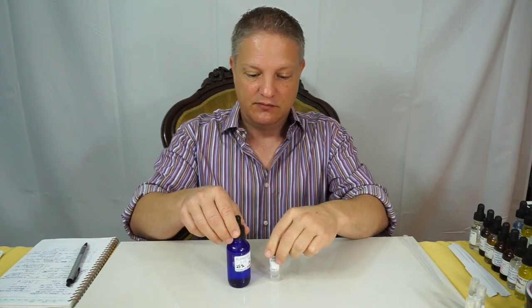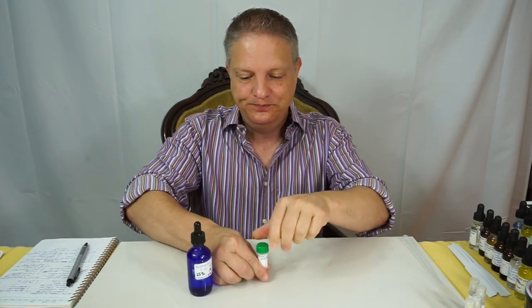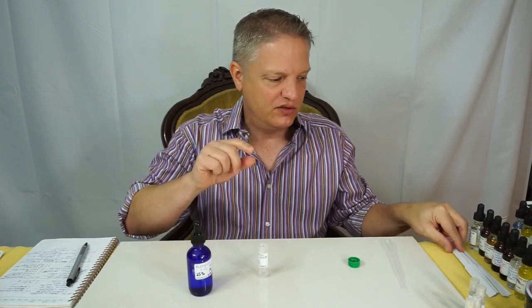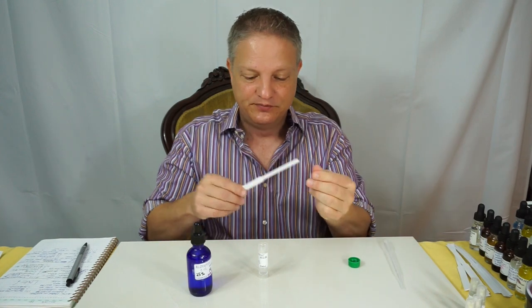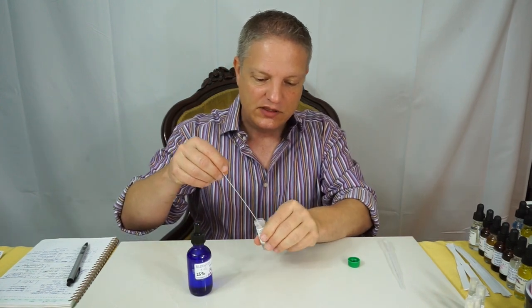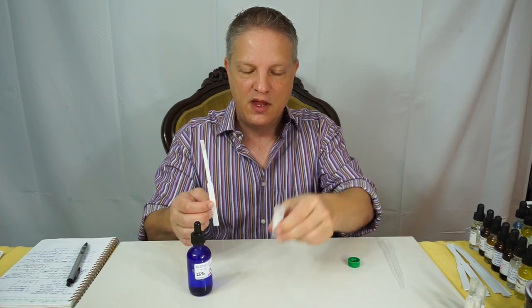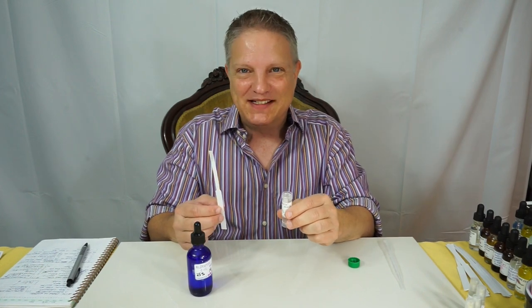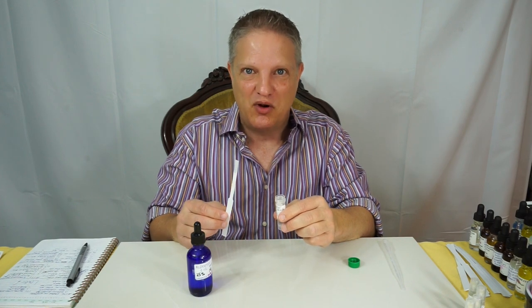So I'm going to take my 12.5% and do two things: I'm going to smell it from a test strip. I'll just dip it in and smell it from here. I can smell it and my face is not even near it. It's incredibly strong.